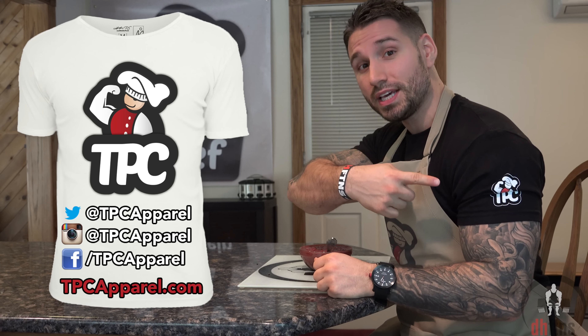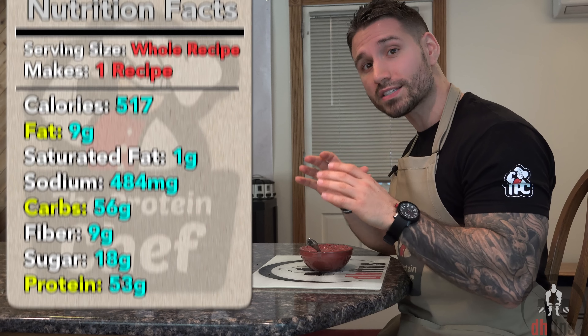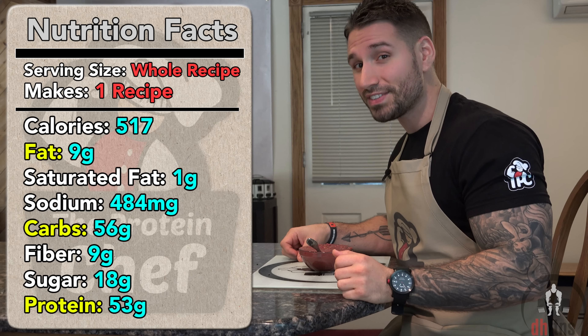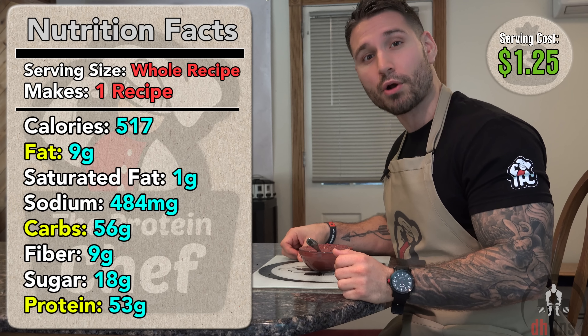Two quick things. One, question of the day: what is your favorite way to prepare your oatmeal? Let me know in the comments below — mine recently has been overnight. And two, if you guys haven't checked out TPC Apparel yet, you can do so by clicking right there. As far as the calories go in the whole recipe, there's 517, 9 grams of fat, 56 grams of carbs, 10 grams of fiber and 53 grams of protein.